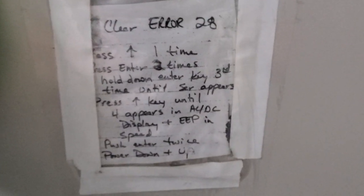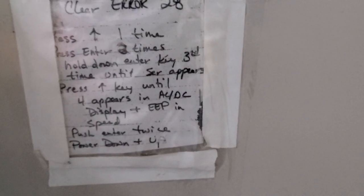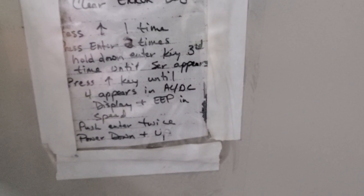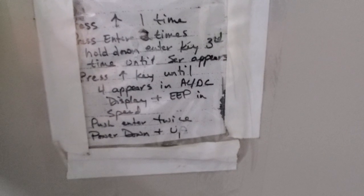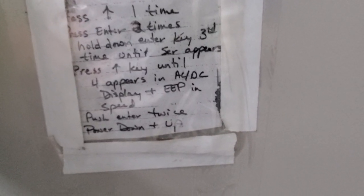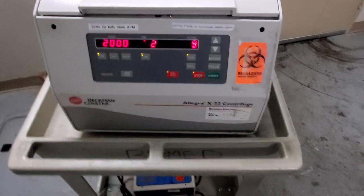I wouldn't have known that little secret except somebody wrote it right here on the side of the machine — saved my bacon. It says: clear error 28 — press up one time, press enter two times, hold the enter key a third time until service mode appears, press up until number four appears on the AC/DC display, push enter twice, then power it up and shut it down.